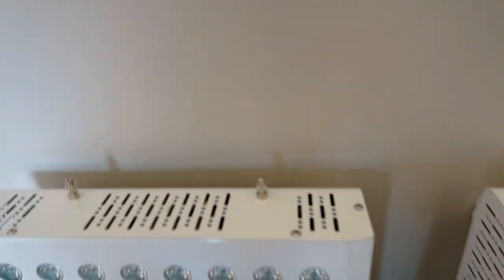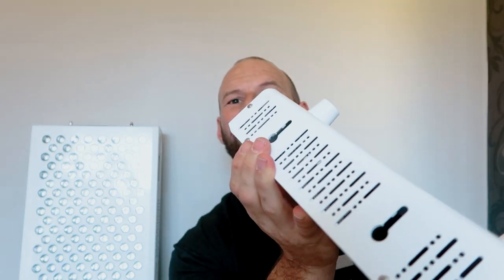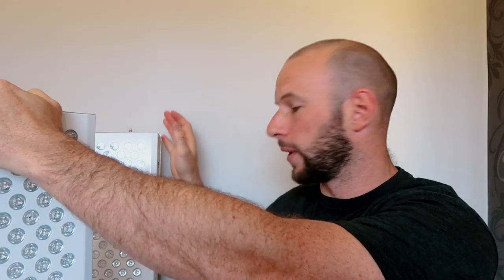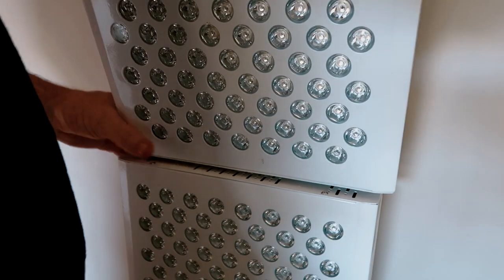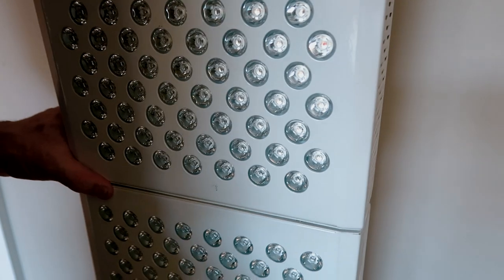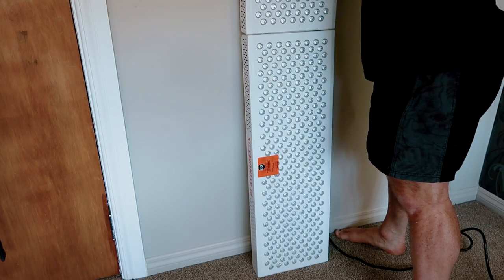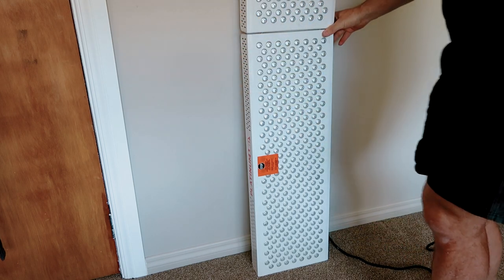Come in close — you'll see on the top of the panel these clips. This is what you're going to use to connect another panel. On the bottom of the panel you have some holes — key holes. Those holes slot over these clips and away you go. So we simply slot these over, drop them in, then slide them forward to lock them in. Done. That's sitting on top of each other.